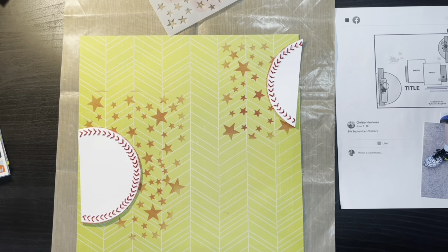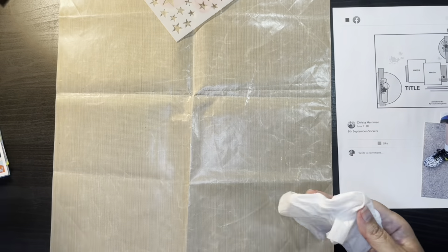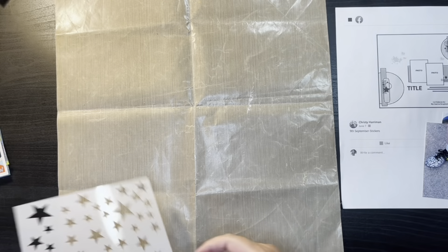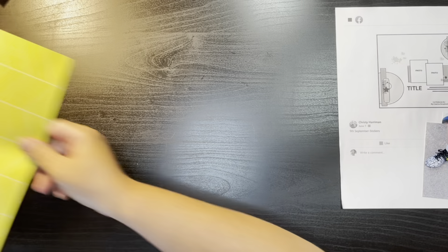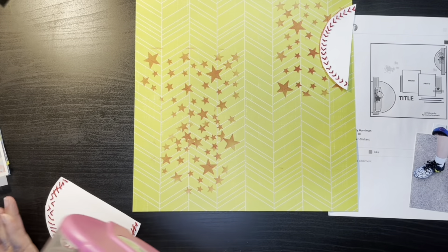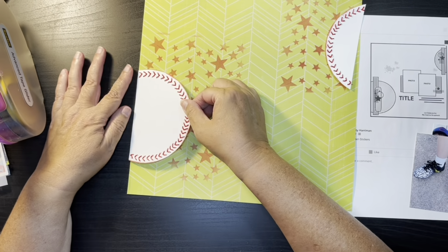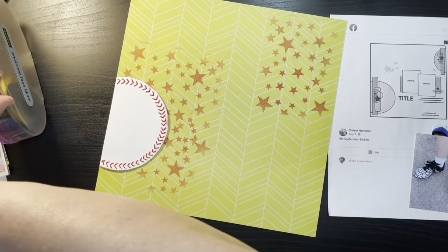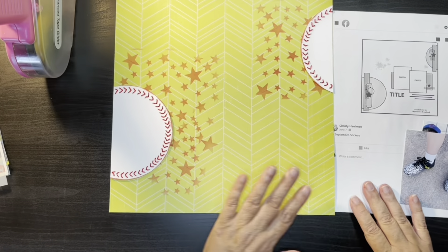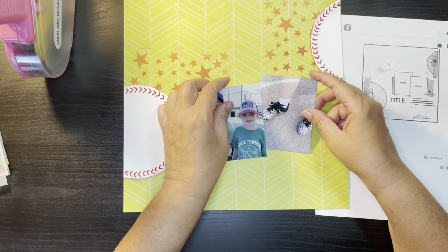Now that I have the stars down, I'm going to glue down the baseballs in each of the corners and I'll just use my ATG for this. I do go back with a little wet glue afterwards just to kind of tuck down where the stitching is, but it will hold because I put the adhesive on the middle part of it.